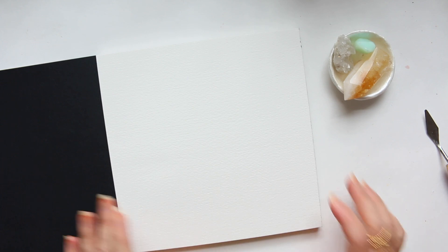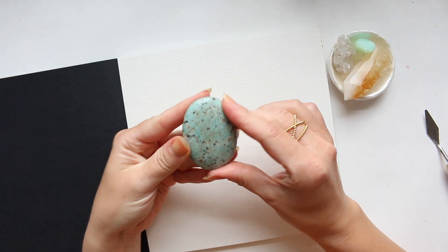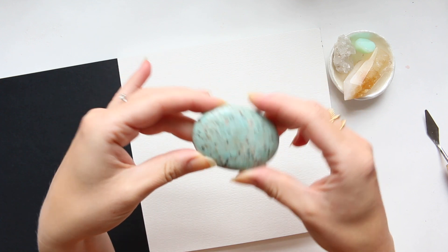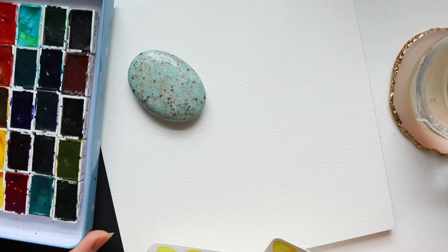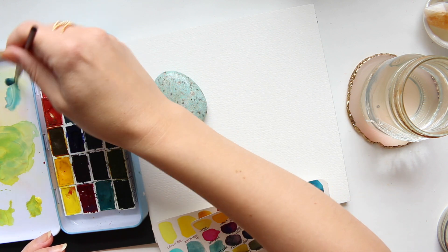So what I'm going to do today is paint one of my crystals — I have quite a few, so the question is which one to paint. The one I feel like painting is Amazonite, and it's got a beautiful little pattern. I'm just going to grab what's closest to me, which happens to be this Roman Szmal watercolor palette. I'm going to try and mix up a base color to begin with.